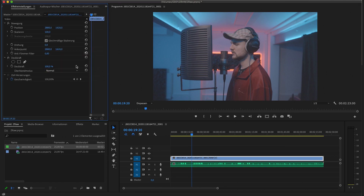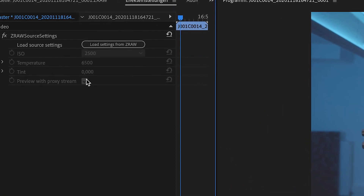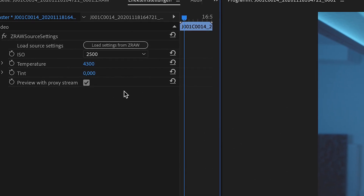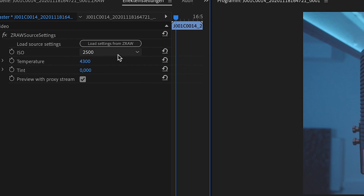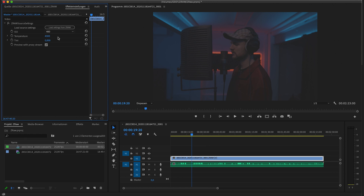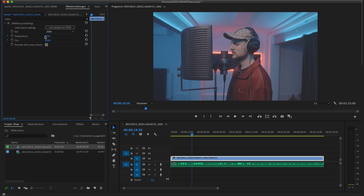You're able to go to effects and have the master effects. Here is the important stuff: press load from zero and now you're able to change the ISO in post. So if it's too bright, just go to 400 and it's dark. Or if it's too dark, just go up. You can also change the temperature — the white balance in post — which is pretty accurate.